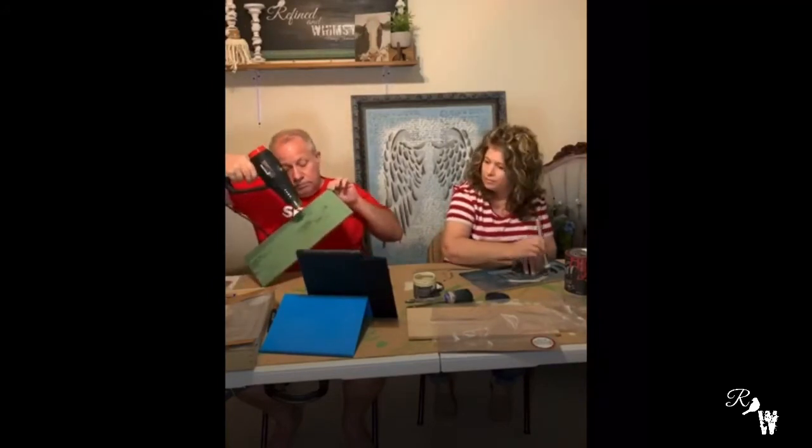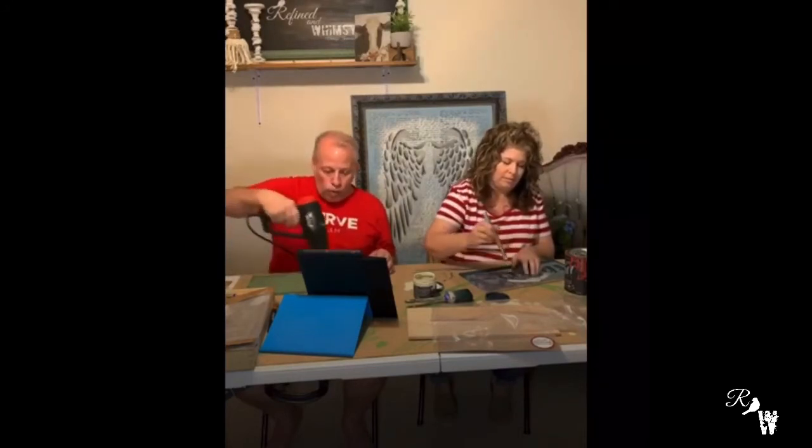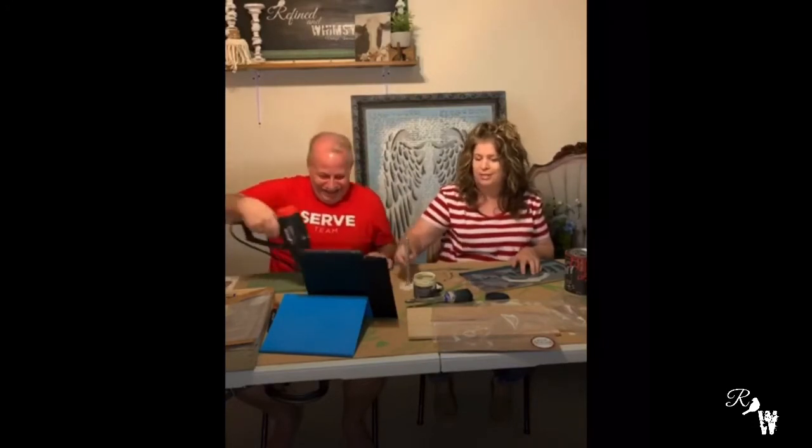See, my board's almost dry — look at that, doesn't take long at all. We're being smart using the heat gun because nobody wants to watch paint dry. It doesn't take long to dry though, thankfully. If you're going to watch paint dry, use DIY paint — it doesn't take long.